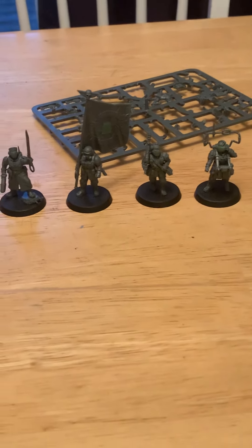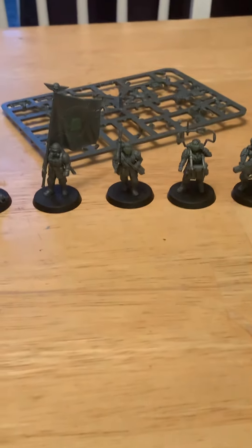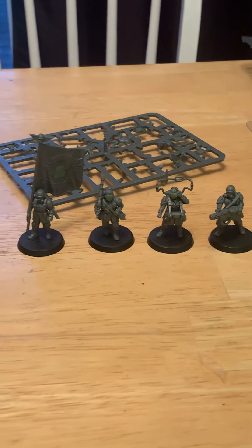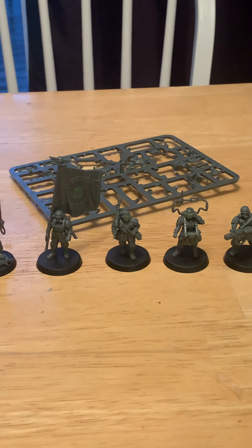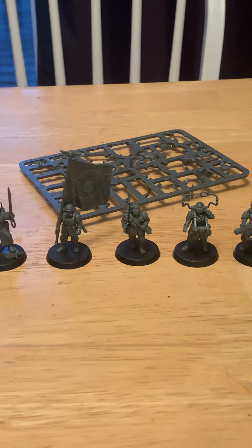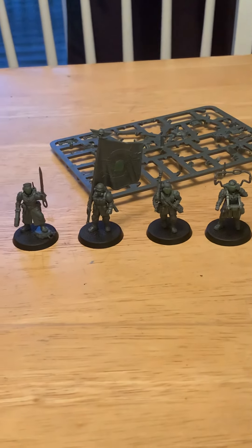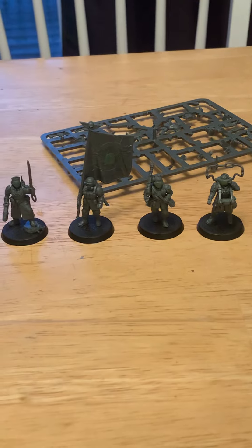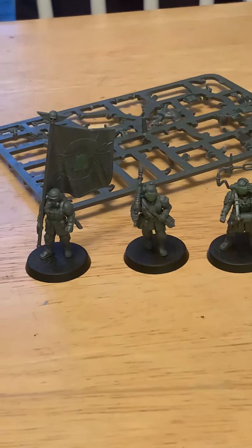It is a wonderful kit. I do not regret my purchase of the Cadian Stands box set. If you haven't got your hands on one and you are a guard player, I do encourage you to pick that up. Despite its price point, I think it's worth it if you're looking to expand your guard collection.